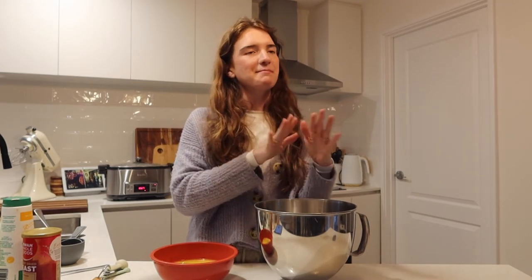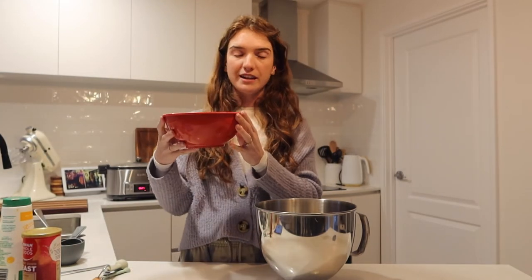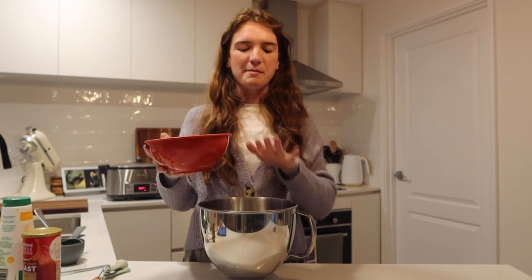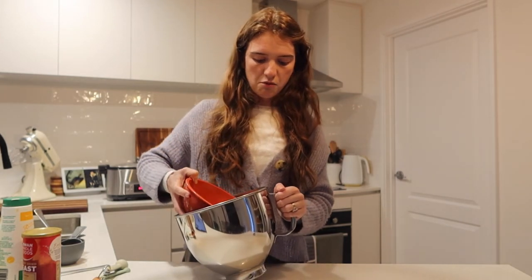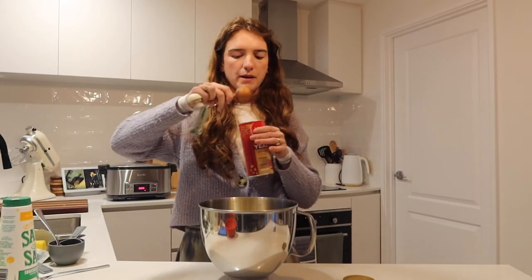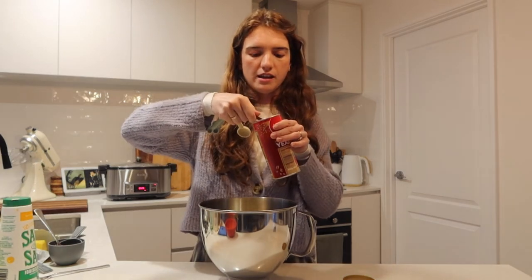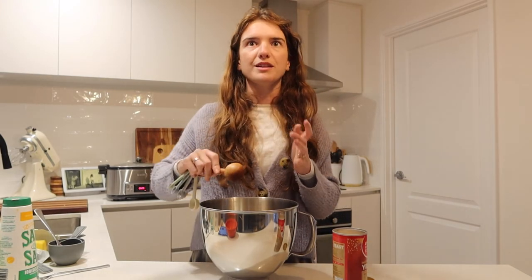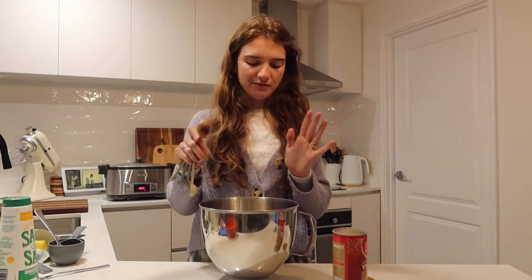Now it's time to add the yeast — I don't know why that part seems the most scary, but I'll give it a go. The recipe says to pour the mixture into the bowl of your stand mixer. It smells like the honey and milk my mum used to make for me before bed as a kid. Then you sprinkle the yeast evenly on top — one tablespoon of instant yeast. It smells bready straight away! Then you let the yeast activate for five minutes.